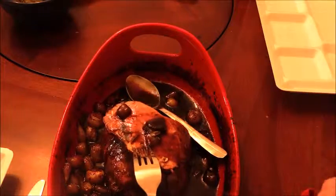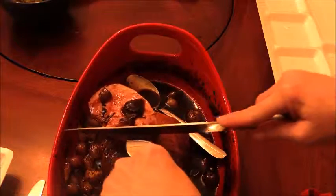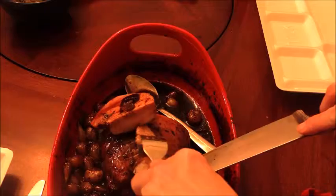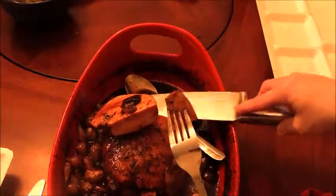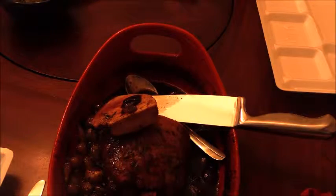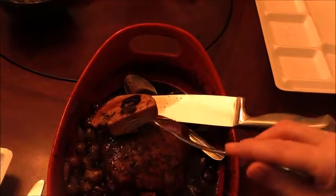Let me take off a piece and take a taste — don't want too big of a taste. It is very good! I hope you guys give this a try. It's a wonderful recipe, simple and easy to do. We will talk to y'all later.